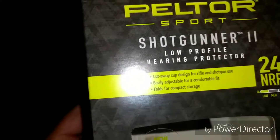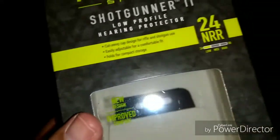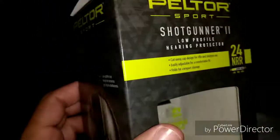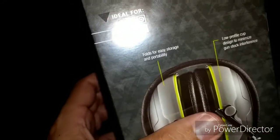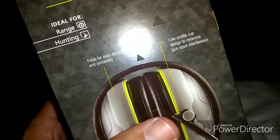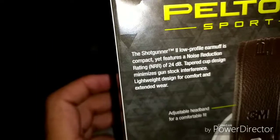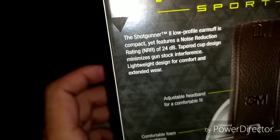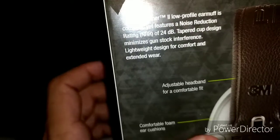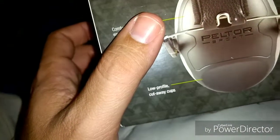And this is the box that came in right here — Shotgunner 2, low-profile hearing protector. Cutaway cup design for rifle and shotgun use. EDS for a comfortable fit. Folds for compact storage. 24 decibels, more protection rating. Ideal for range and hunting. Folds easily. Low-profile design to minimize gun stock interference. Low-profile earmuff, compact, yet features a noise reduction rating of 24. Tapered cup design minimizes gun stock interference. Lightweight design for comfort and extended wear. Just-right headband for a comfortable fit. Comfortable foam ear cushions. Low-profile cutaway cups.